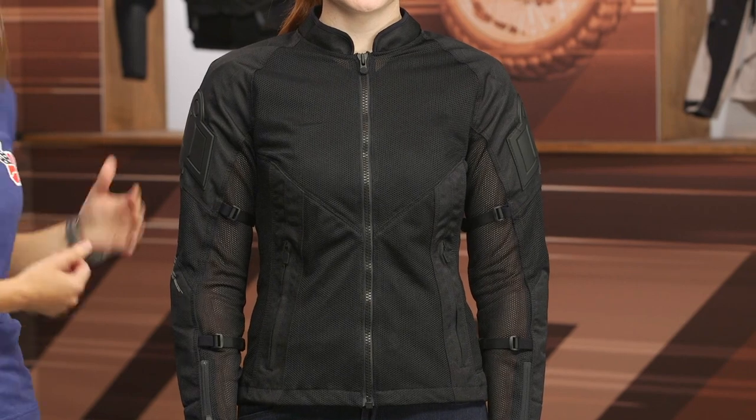I see this jacket being a good starting point for a new rider out there who wants a jacket that's not too pricey and will work well in those hotter months of riding. Or maybe you're a seasoned rider with a big wardrobe of gear but don't have something for those hottest summer days — it might be something you want to take a peek at.